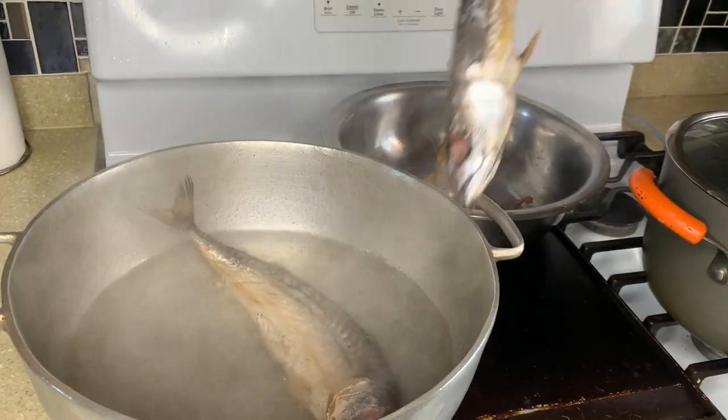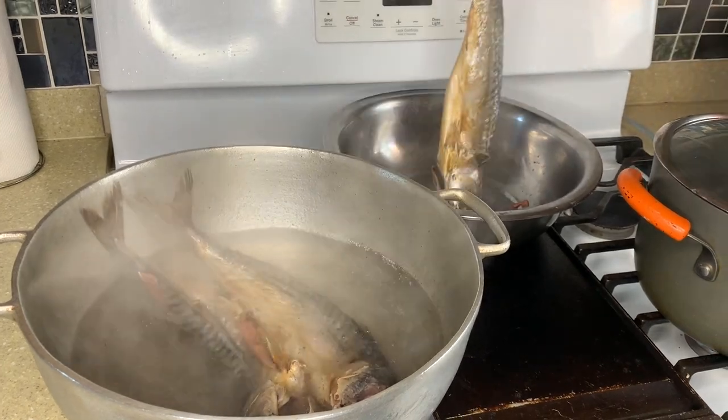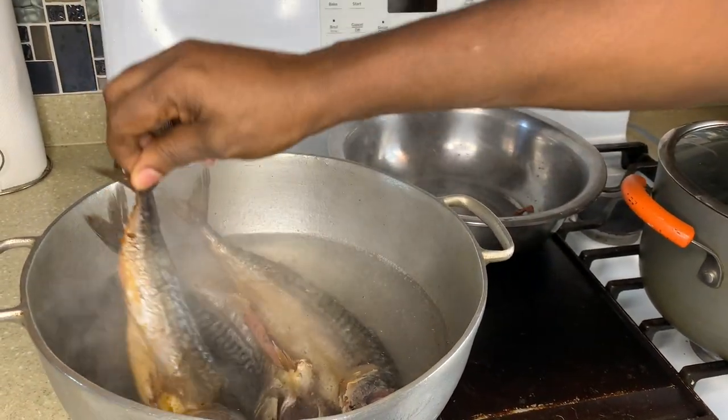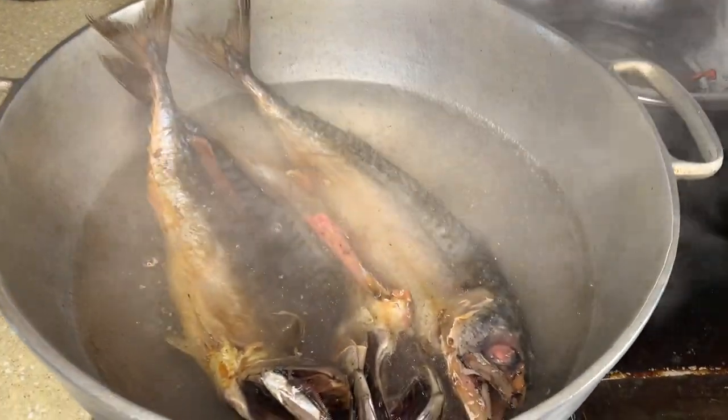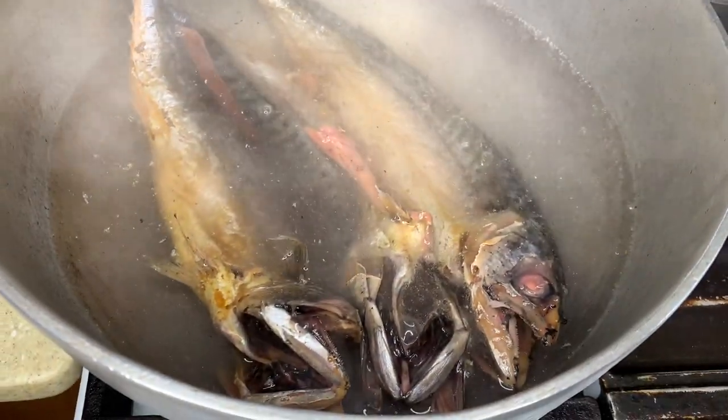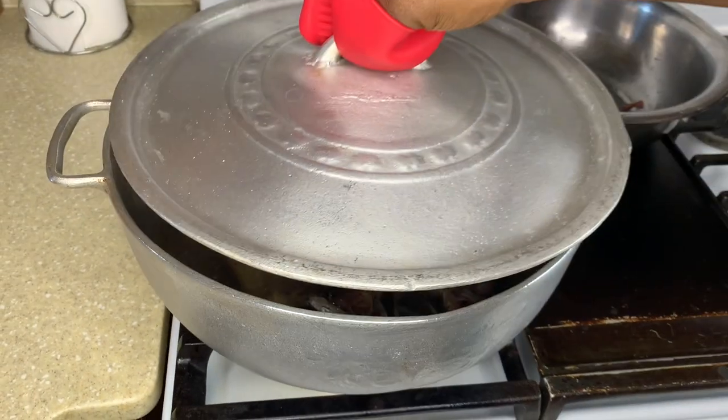Now I'm going to put the salt mackerel to boil out for five minutes. I'm not going to let it boil too long because the salt already came out from soaking overnight. I just want to scald it off for a couple of minutes.